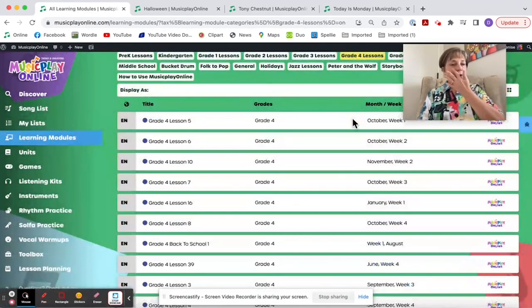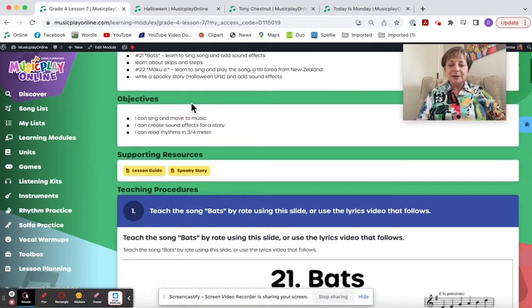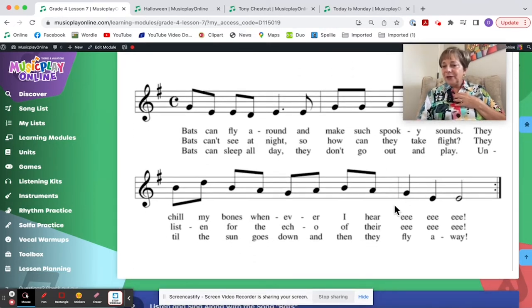Here are Grade 4 options for Lesson 7, October Week 3. I love the Bat Song and I love Ma Kuei, so I hope you have enough time to teach them both. You can teach the Bat Song by rote using the slide. I can play it on recorder very easily and often use it to play for my students. Initially have them do it with their voices.